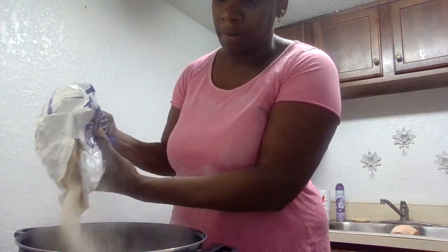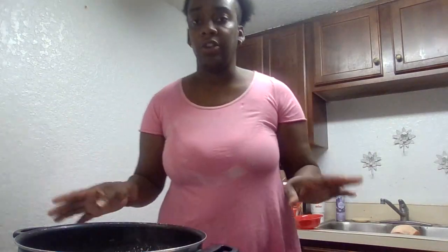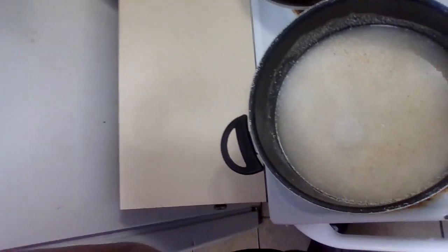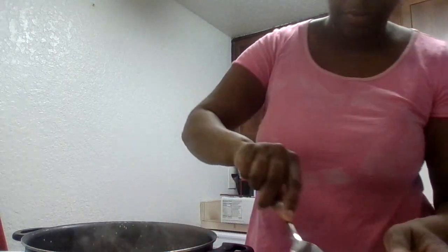I have to pour a certain amount of grits in here, because the family is big and they like to eat two bowls. And what you hear on the side is my link sausage on the back burner. But I do have my grits going right now. I'm going to put some butter in here to make it buttery.